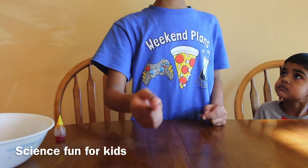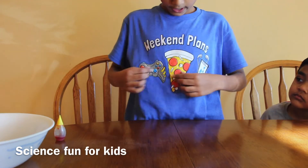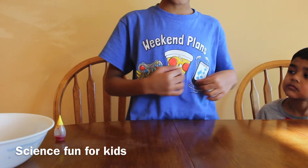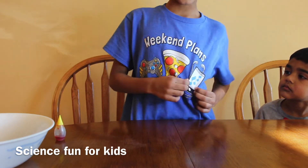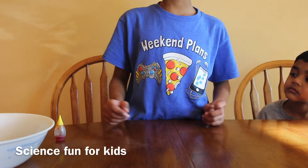Hi friends! Welcome back to Science Plus for Kids! Guys, what's your weekend plan? Playing video games? Eating pizza? Playing on your phone? My weekend plan is doing science experiments with you guys!